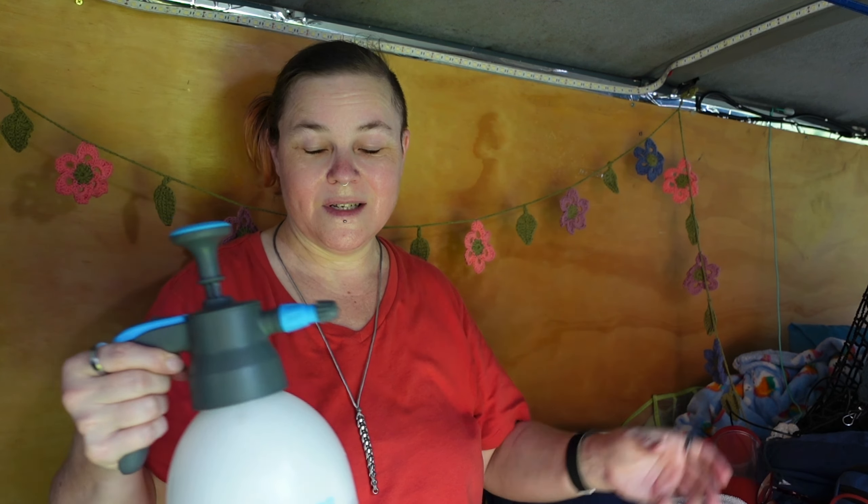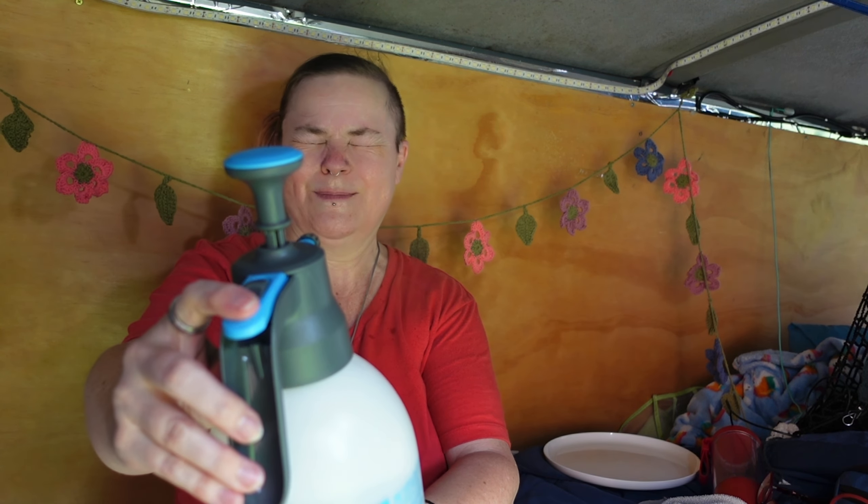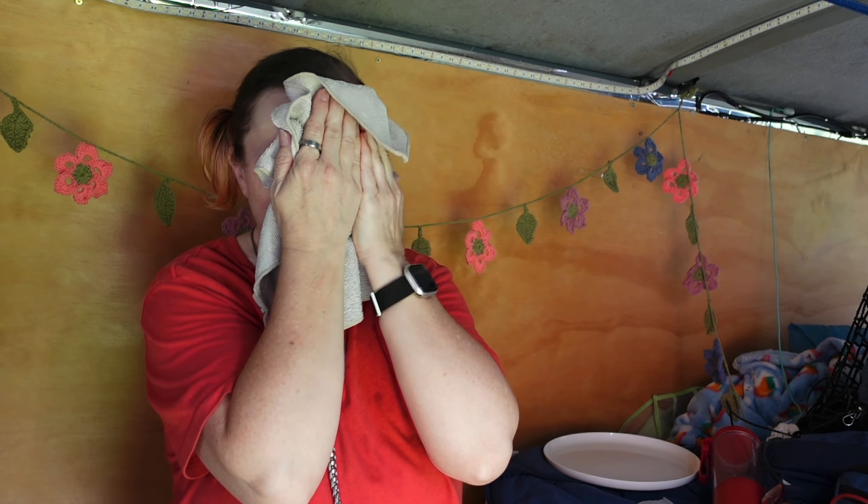Another thing to use your pump spray for is washing yourself. On a very soft spray, I can actually use this to wash myself — lightly spraying my body and maybe my face. It's really hot today so that's actually nice. I can wet my body a little bit and then use a cloth — this is a body microfiber cloth, you can use whatever you prefer — and there's your sponge wash. You can do your whole body that way.